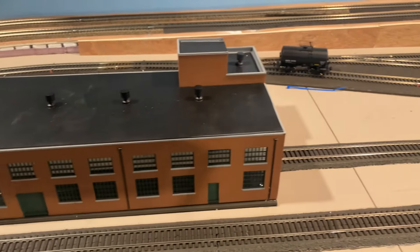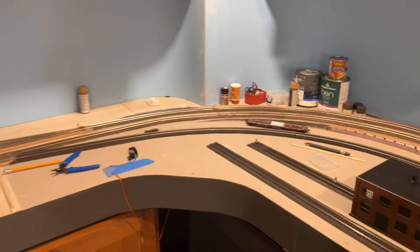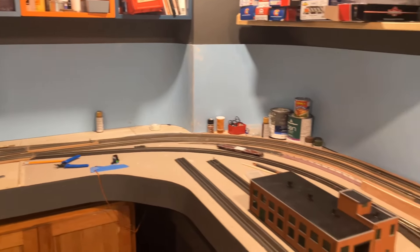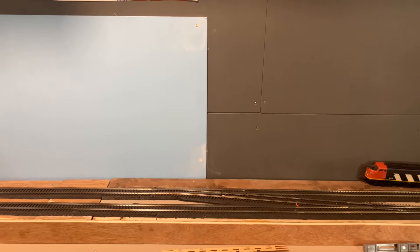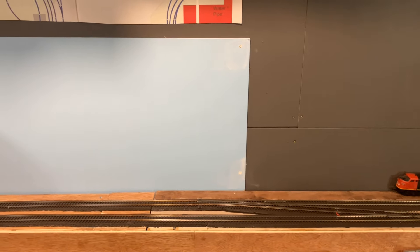The tracks are all in, the buildings are secured. This is the machine shop I did. I've also started the backdrop process — I got this corner done. I did a little bit of nail and screw filling and I'll repaint everything one more coat after it's all done.